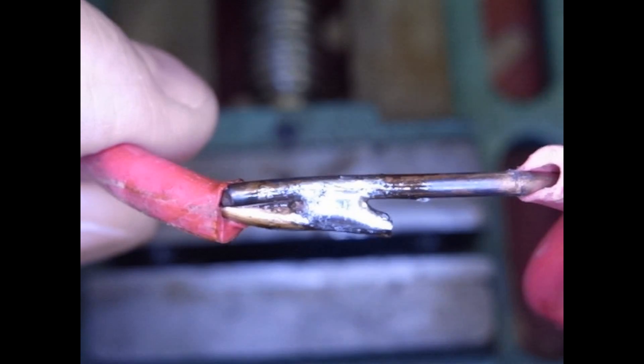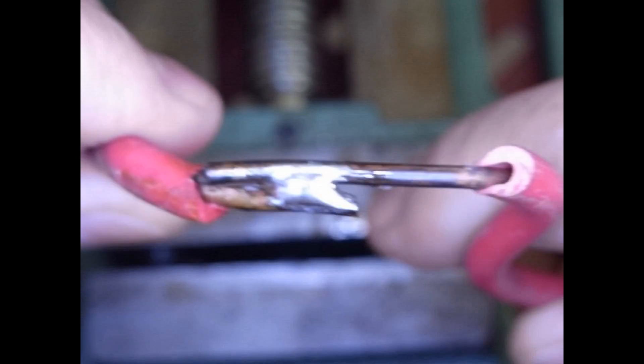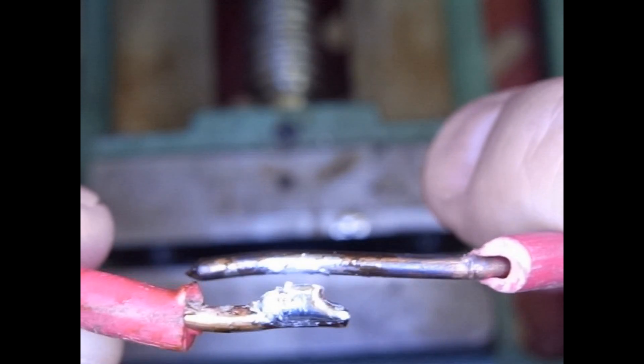Let's take a look at this joint up close. My guess is it's pretty weak. And there it goes — just a little twist and it's popped. There was very little connection of the solder to the workpiece.